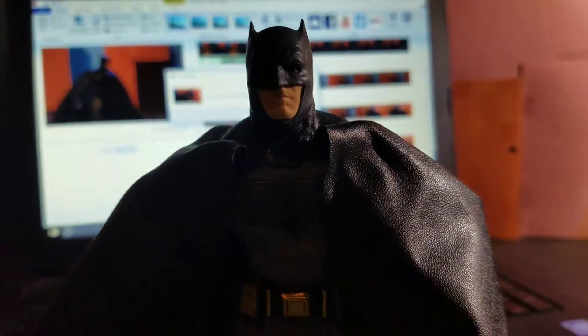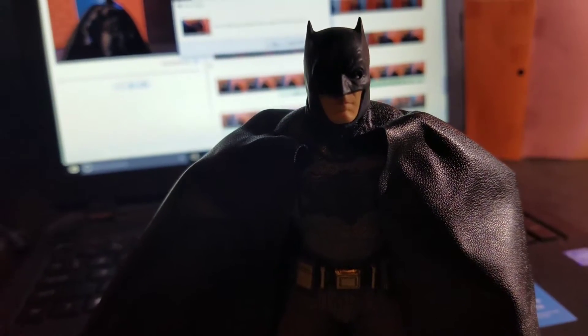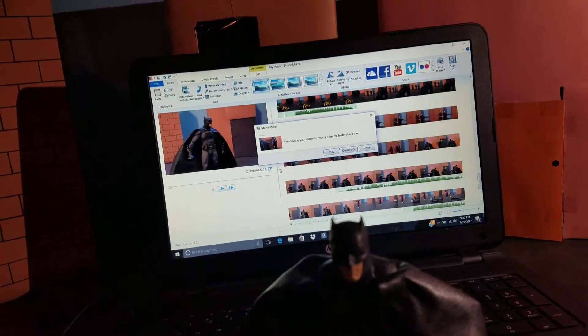Now, for me, I'm kind of scared about using this Batman, just because it's cloth, and I don't want anything to tear. And that would suck, especially considering how expensive this figure is. Or we could always go back to this route and use this Batman, who was like $20.